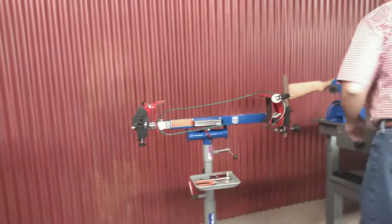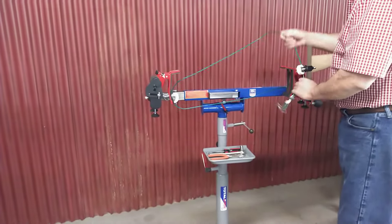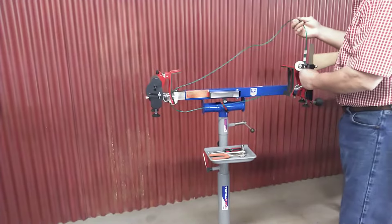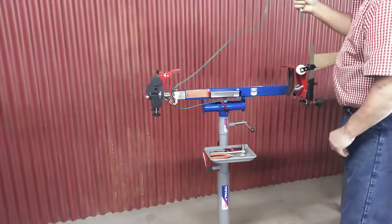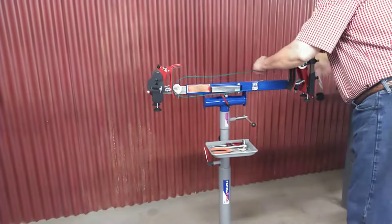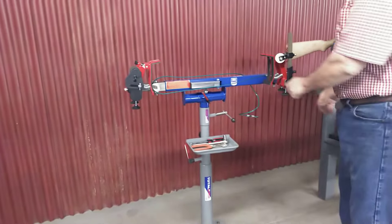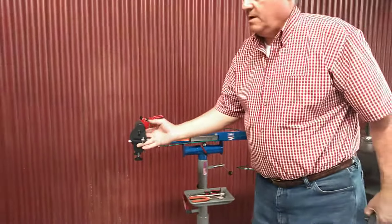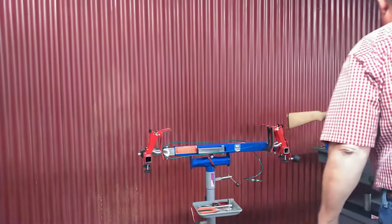There we are, done with the bow to that point. I can now just take this out — pull this out first, put it in the back here. I like to hang it in the back there. Out. And you're ready to use the press for other needs.